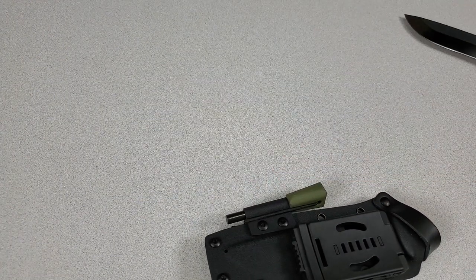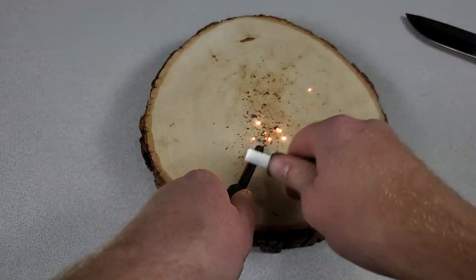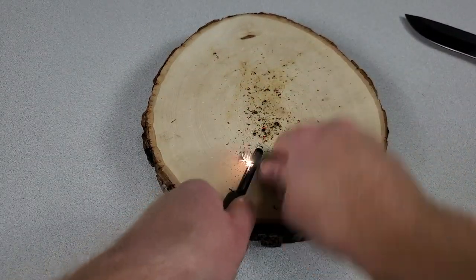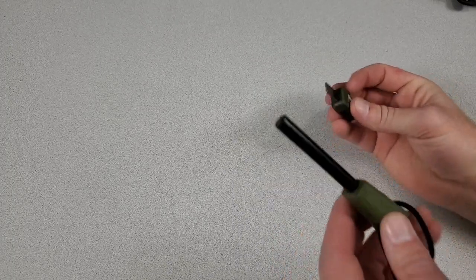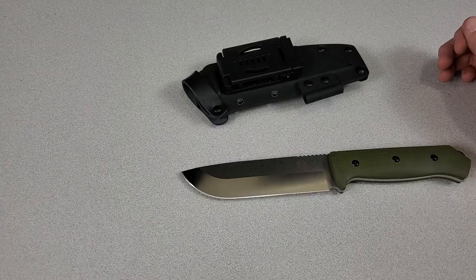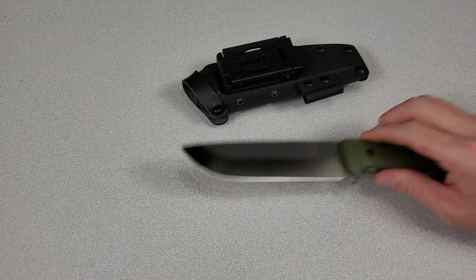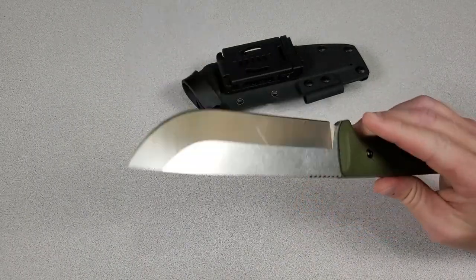Let me test the scraper really quick. The ferro rod and scraper also work pretty well. Let me give you a size comparison with the Bloodline and then go over my likes and dislikes with the Holtzman's Gorilla Survival Bushwhacker.